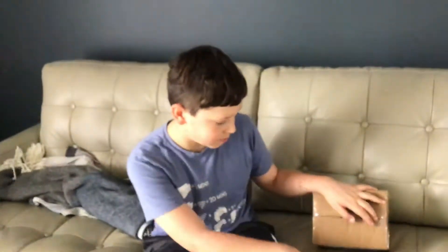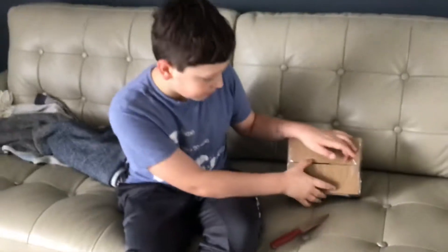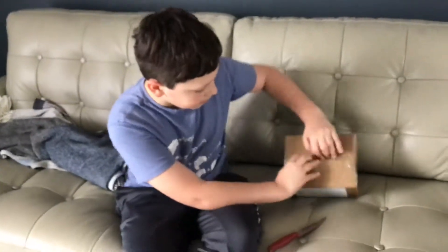Me and my brother are starting a new series on the channel where we do a bunch of stuff — like a bunch of shows. So I'm about to unbox this.